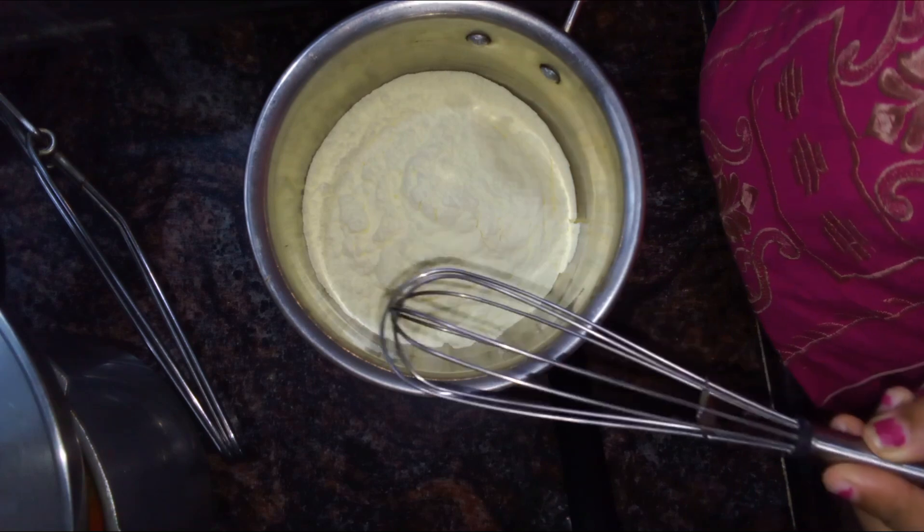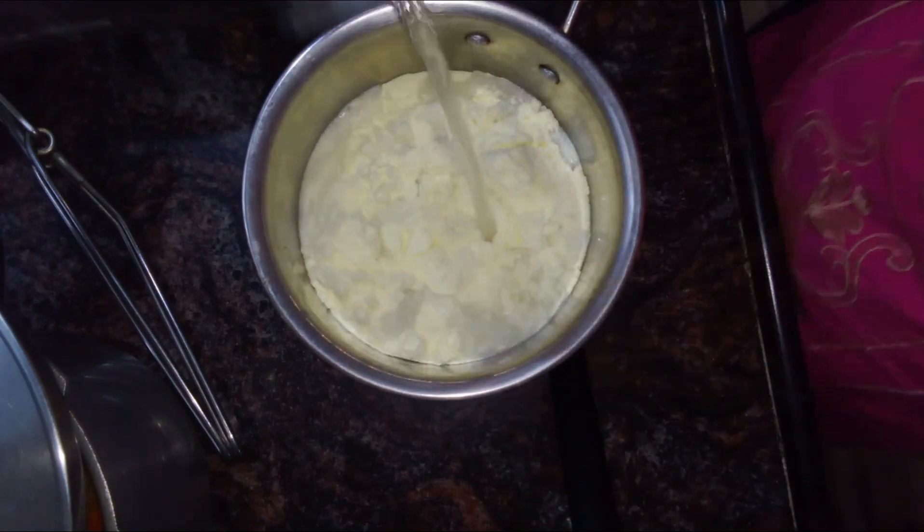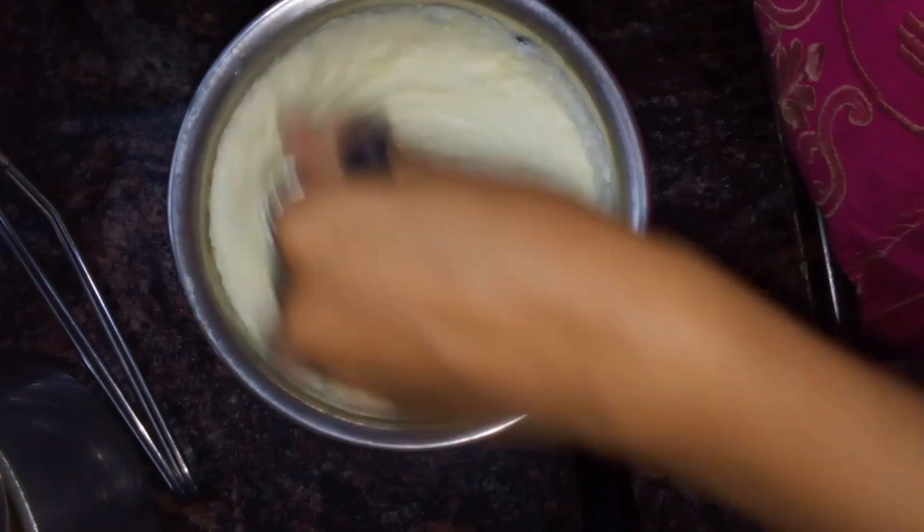Hi guys, welcome back to Sharos Kanla Blah. I am going to show you the milk powder.